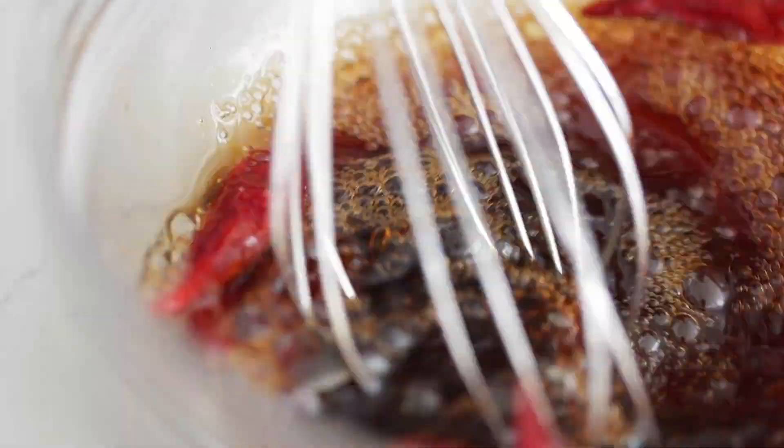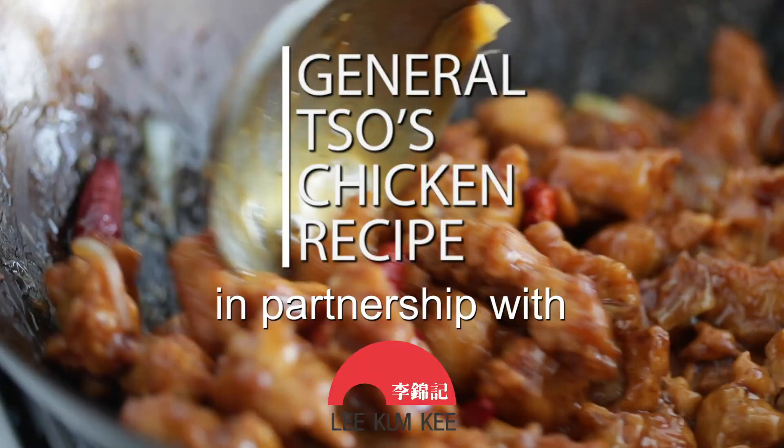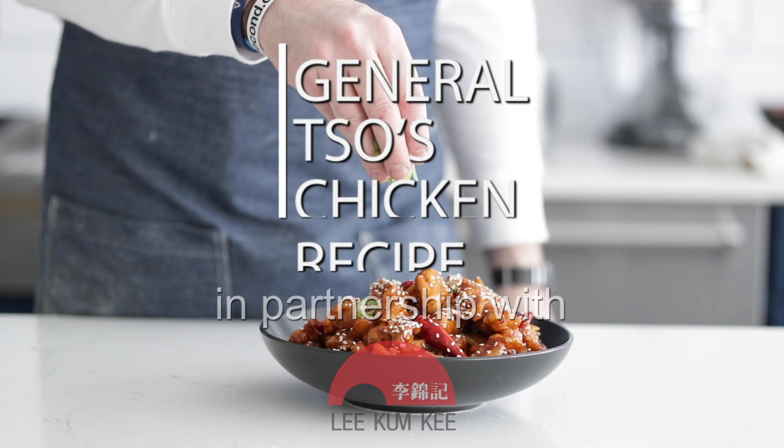If you love takeout, I've seriously got the most incredible recipe for General Tso's Chicken. It's absolutely jam-packed with flavor. It's really easy to do. You are going to love this, and I'm doing it in partnership with my friends over at Lee Kum Kee. This is one of my absolute favorite things to order because there's just so much flavor in there, but now we get to make it from home.